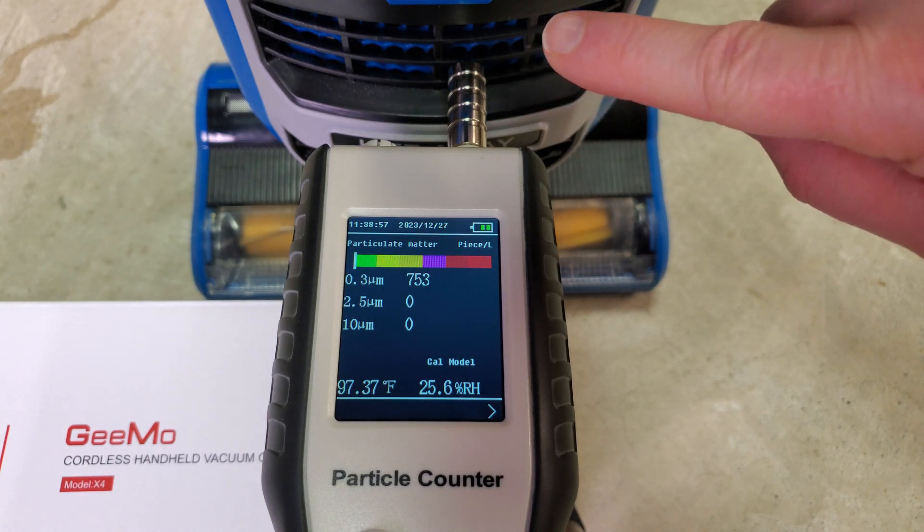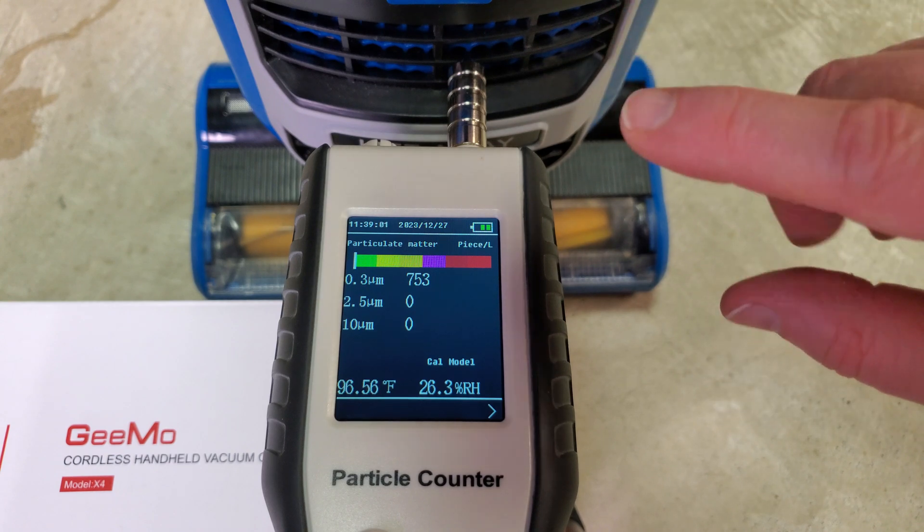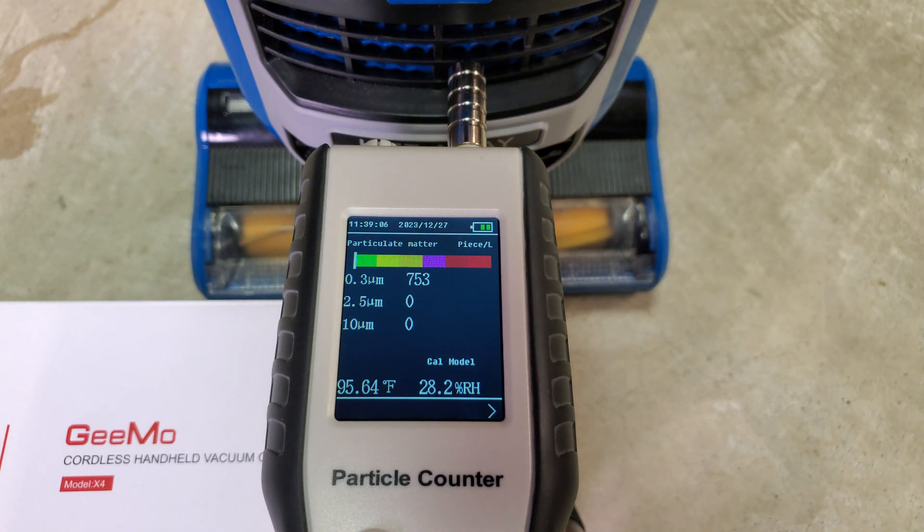This HEPA filter in its current condition is HEPA, but it's more like H10, not H11. If it was H11, the 0.3 micron reading would be at or near zero.